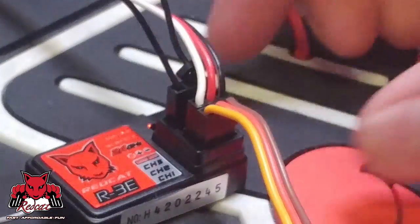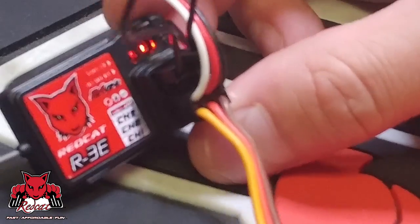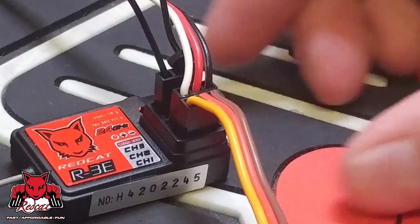You turn on the vehicle and it's going to do the same blink. This will tell you that the receiver itself is in bind mode.